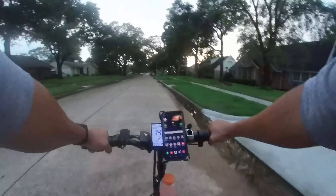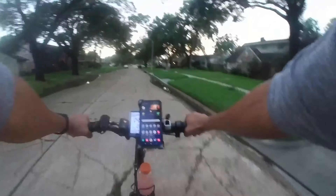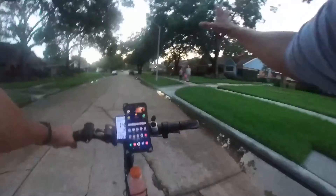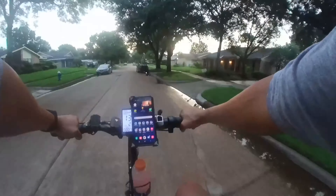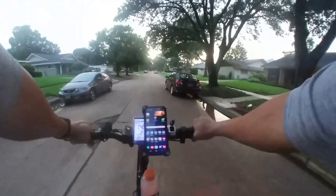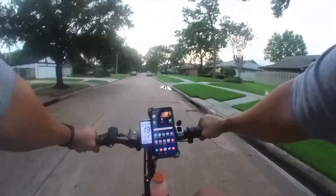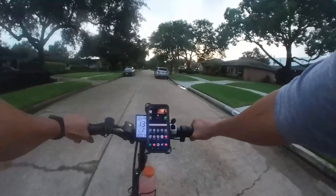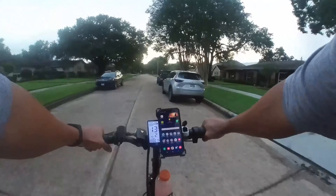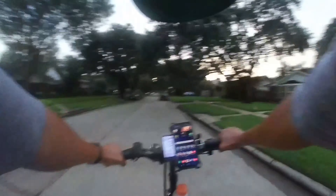I've been riding mostly in pedal assist 2. The last few times I was riding I put it in pedal assist 3 to try to get through it fast as I can, but I'm enjoying pedal assist 2 right now. It's going fast enough for me and I feel like I'm getting a little workout in — I'm breathing, getting some fresh air. I'm sure this fresh air is doing some good.